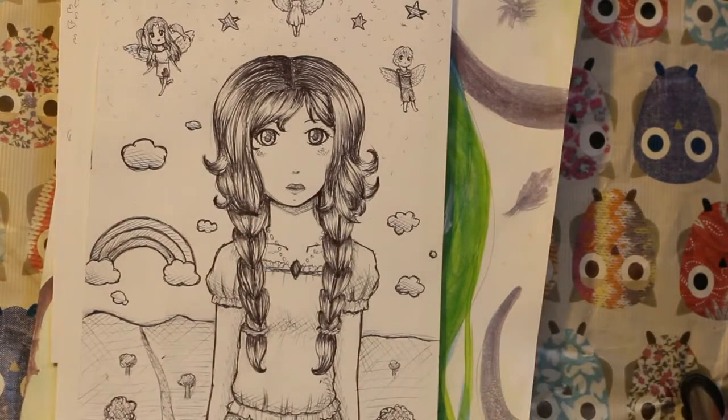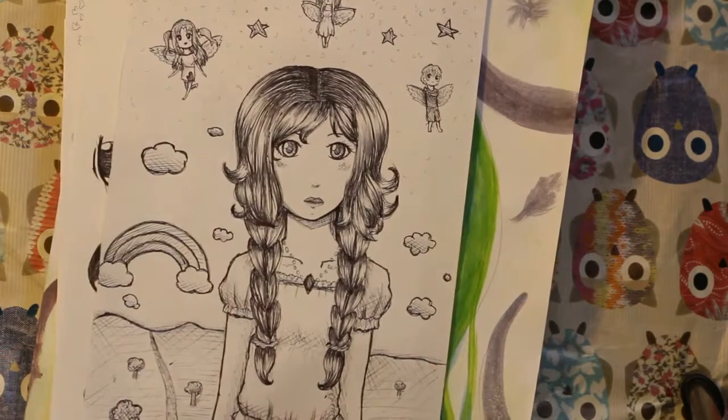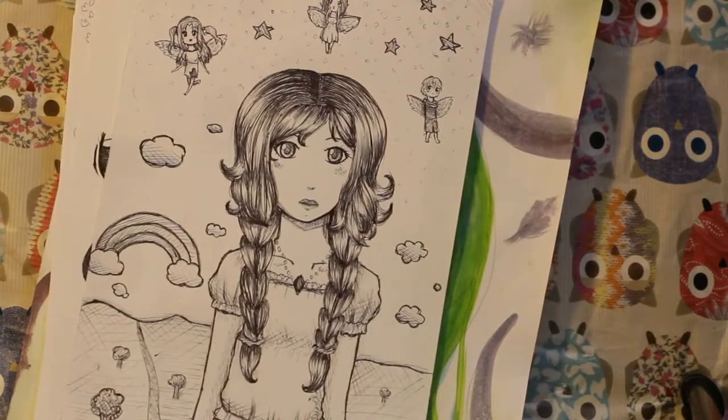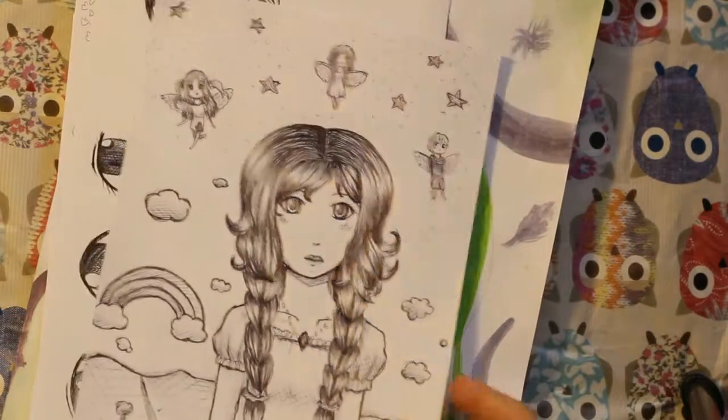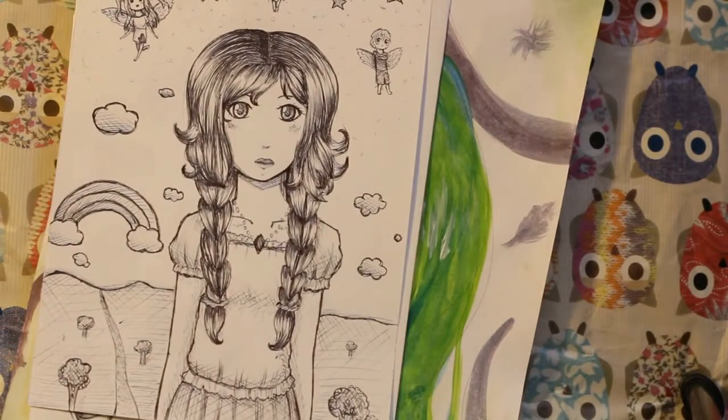Hello and welcome to my drawing update video. It's a bit late again this month — well, it's mostly late. I'm not very good at keeping a schedule with these things, so sorry about that. But anyway, let's begin. This first one I did, I did it in school maybe like a week ago.